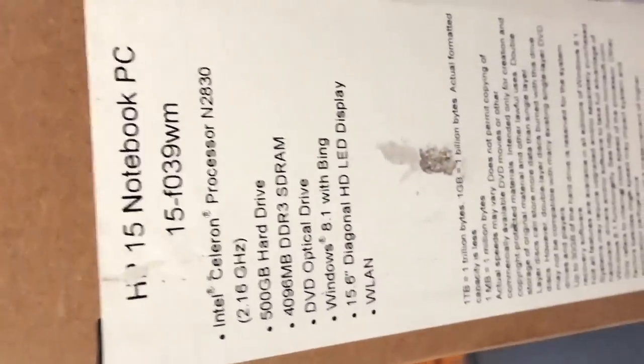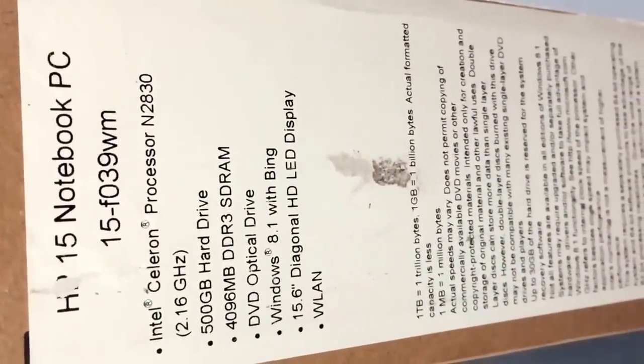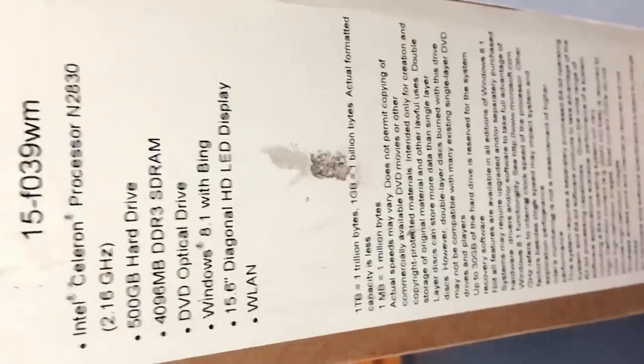This computer contains a Celeron processor, it's the N2830, and it has 4GB of RAM. It comes naturally with the average normal stuff — it has Windows 8.1, which just about all computers come with, and it contains a lithium-ion battery.